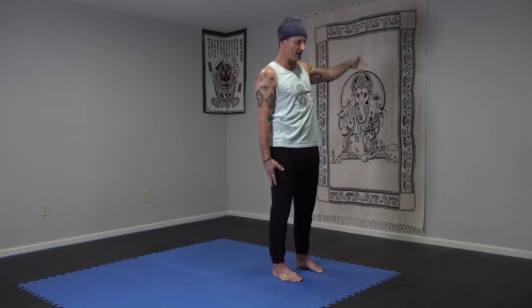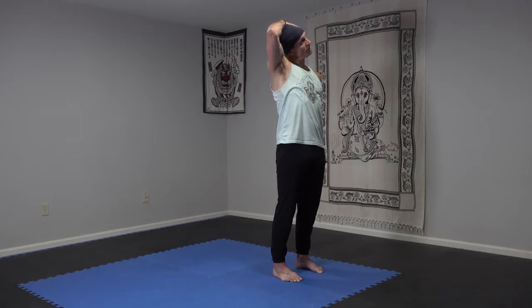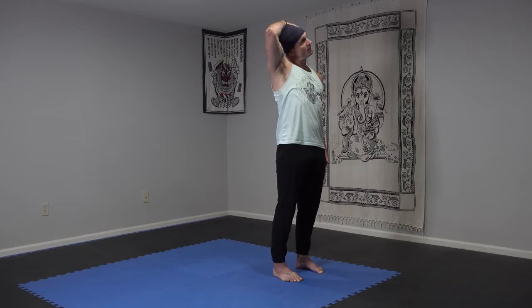Switch it out other side. Left arm reaches down. Left shoulder stays in place. Right middle finger hooks the ear and we pull down for a stretch on the side of the neck. Nice and easy. Warming up really quickly from the top down. Keep that shoulder in place. Keep reaching the left fingertips down as you pull. Nice and gentle. For three, two, one.